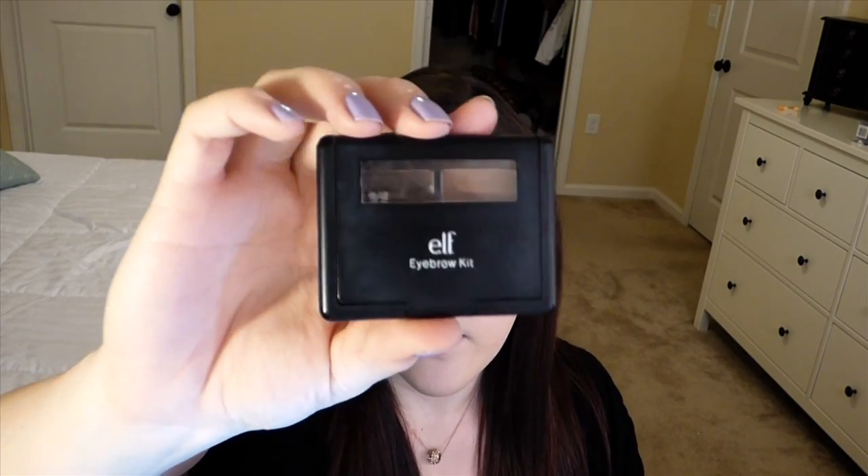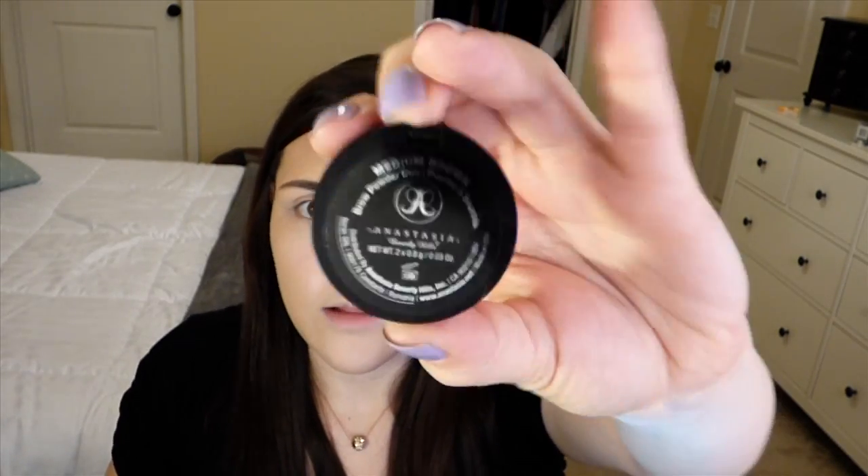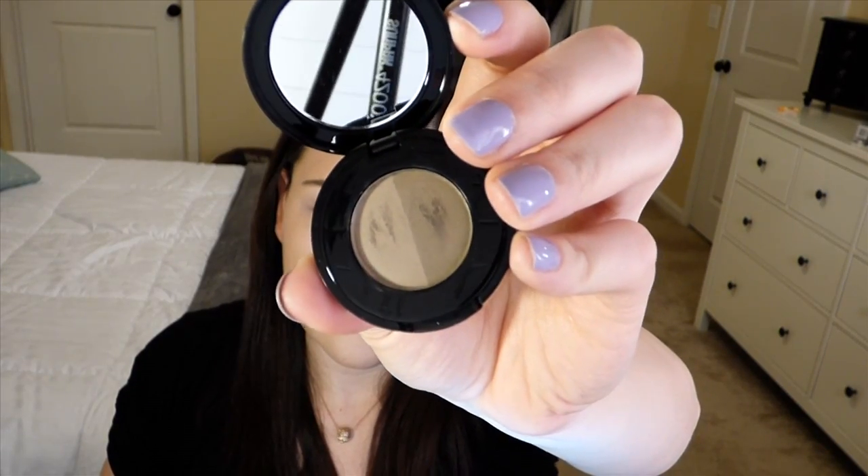I'm gonna take ELF's eyebrow kit in Medium — I use the wax part and just go ahead and fill in my eyebrows. Then I go in with the Anastasia Brow Powder Duo in Medium Brown. I take more of the lighter shade for the front part of my eyebrows, and then just the dark one to fill in the last part of the eyebrows a little more.